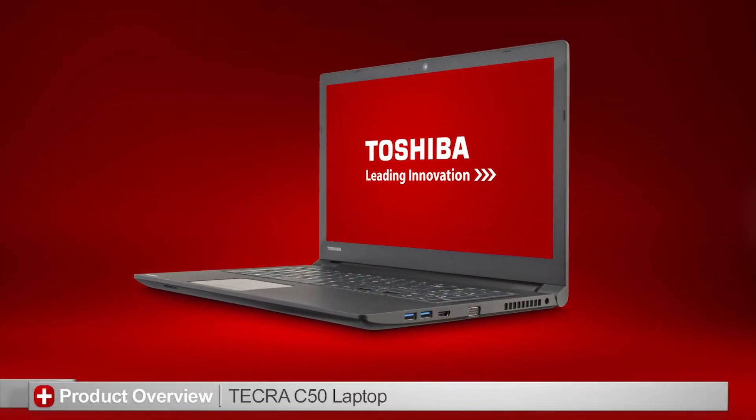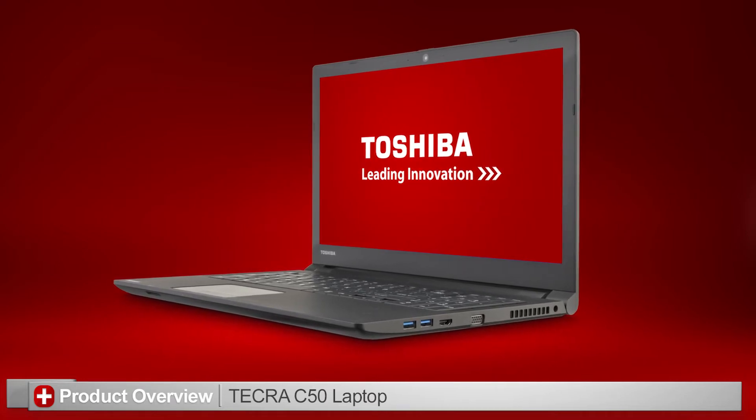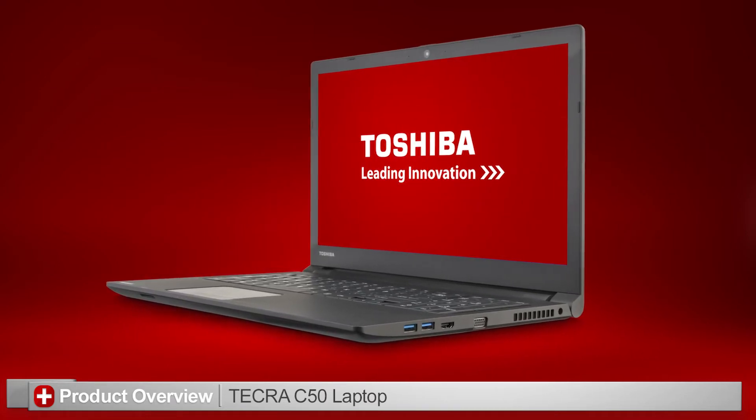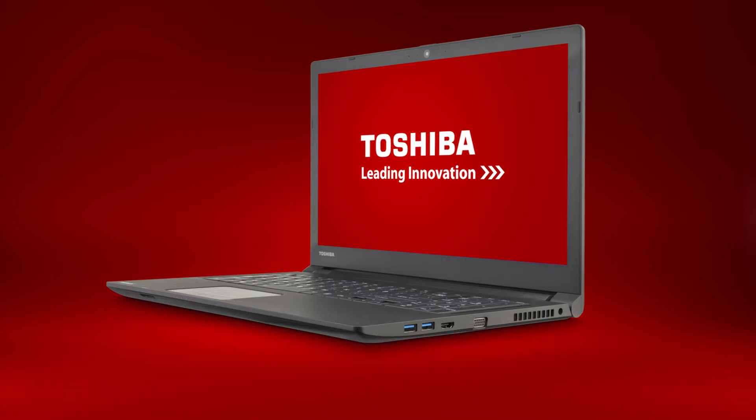In this video, I'll introduce you to the Toshiba Tecra C50 laptop. Remember that you can pause this video at any time to review the information in detail. Also note that your actual unit might appear differently due to customizations or model skew differences. Let's take a look at the product with call-outs describing each port.